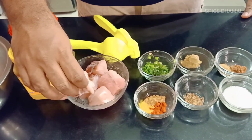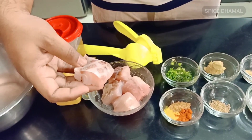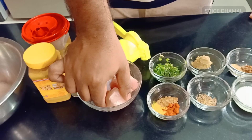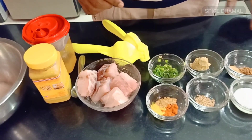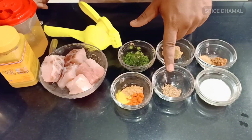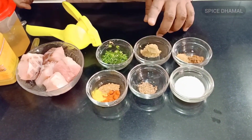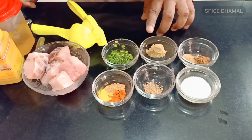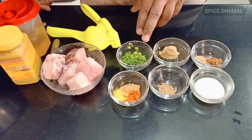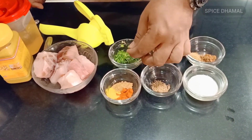One thing you need is a good white fish which is boneless. I am using here the ghol fish or king fish — it is locally known and very easily available in fish markets of Mumbai. Then we need some powder spices, some ajwain or carom seeds, a little bit of dahi, some garam masala, chaat masala, ginger garlic paste, some chopped coriander, finely chopped green chilli.